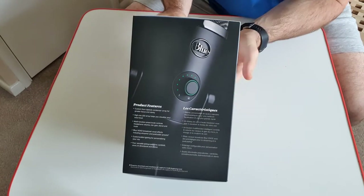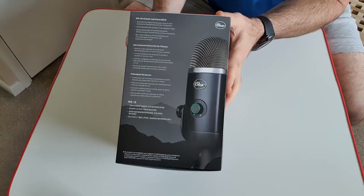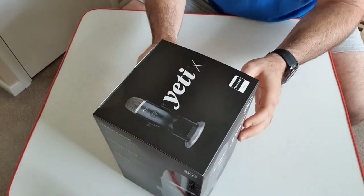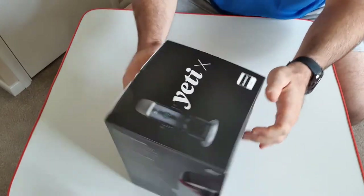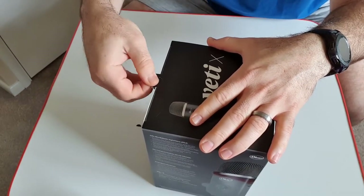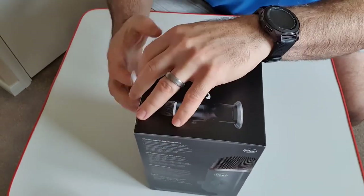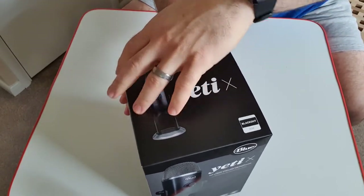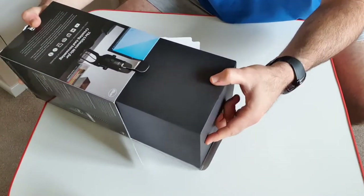So this is the packaging it came in. Really cool, looks really awesome. It feels quite heavy and from the reviews I've seen online it is really well built. So let's open this up and have a look inside, and then I will have another section of the video later which will cover the usage of the microphone. Let's get this out of the box and see what's inside.